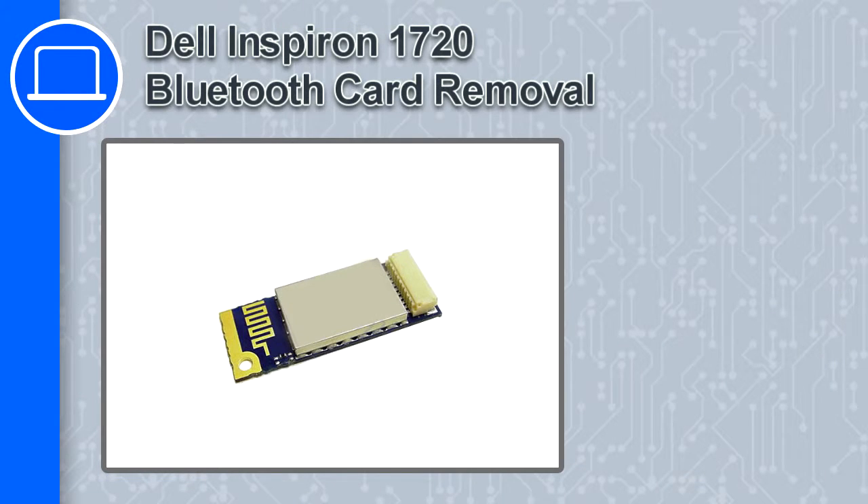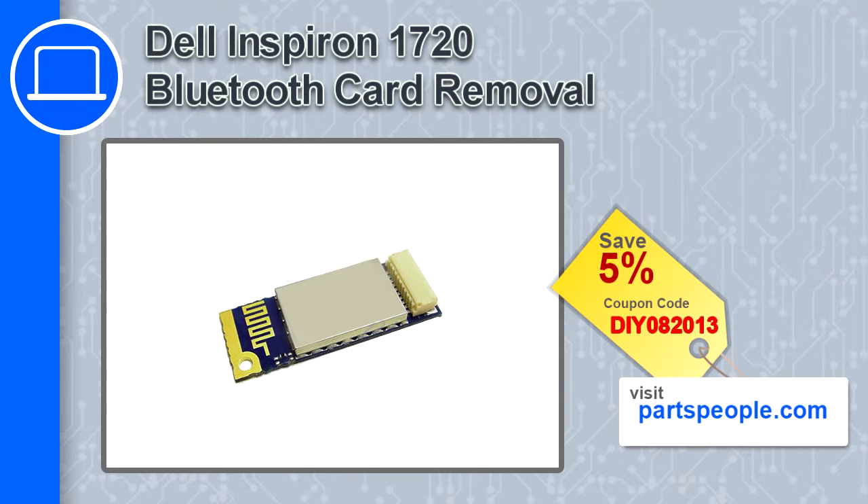How's it going? This is Ricardo and in this video I'm going to show you how to remove the Bluetooth card from a Dell Inspiron 1720. If you're looking for parts for this laptop, go to our website and use this coupon for a 5% off discount.